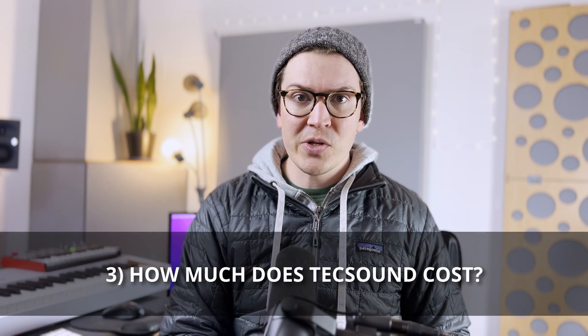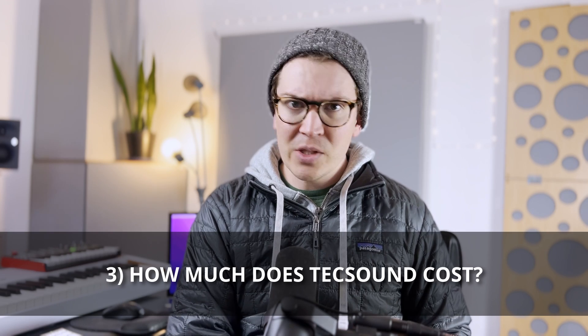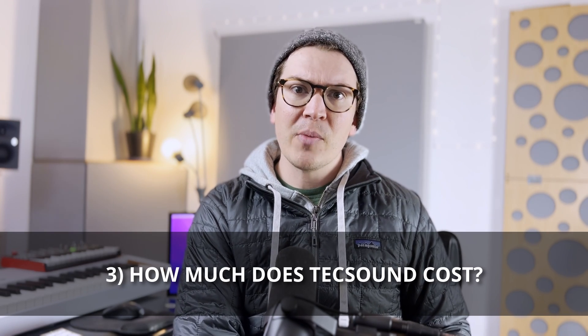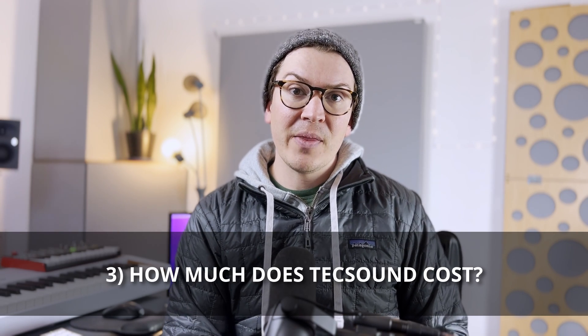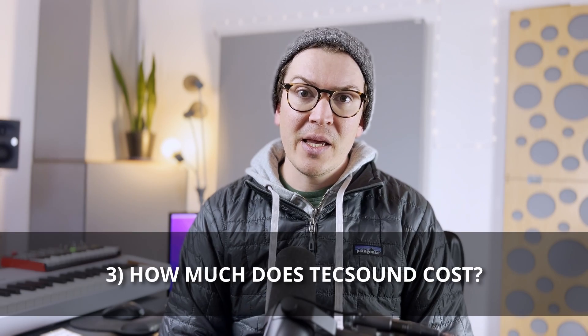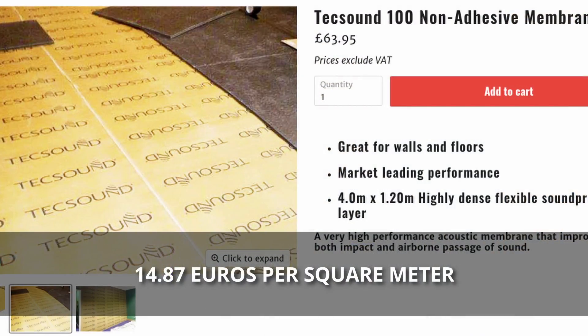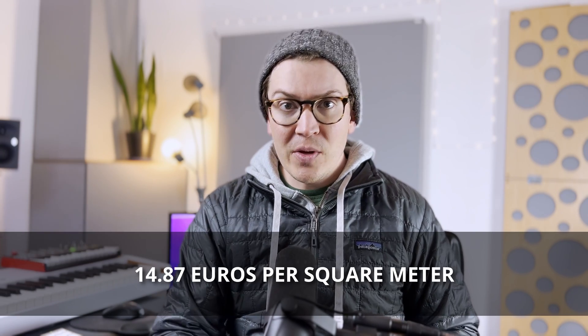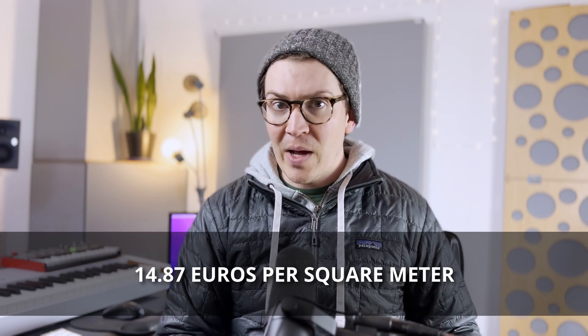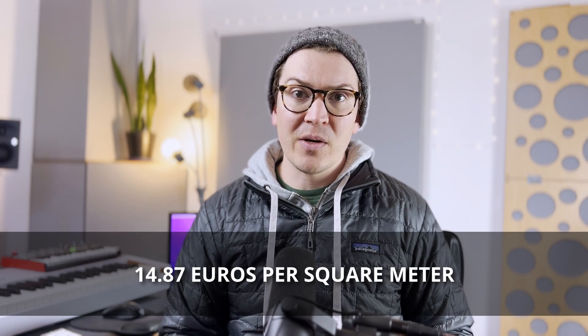Now let's look at how much TechSound costs. I did some quick research on the internet. It looks like UK soundproofing stores are the main suppliers of TechSound. One that I found with the price listed on their website — I did a little bit of math and it came out to 14.87 euros per square meter. So round it up to 15 euros per square meter, and you can start comparing and contrasting different materials.